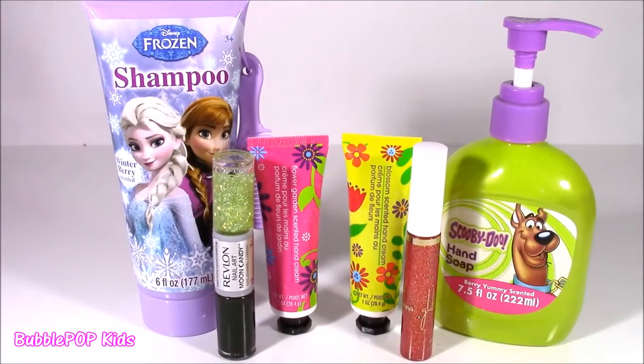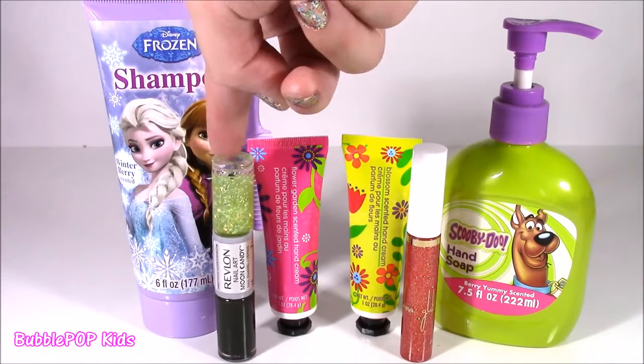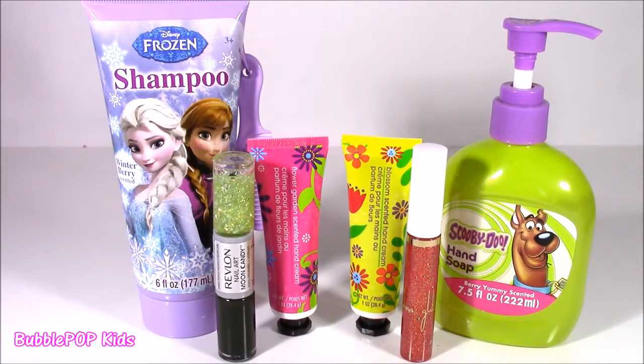Here's another look at all of those beauty products: hand soap, shampoo, cream, lip gloss, and nail polish. Such good finds.